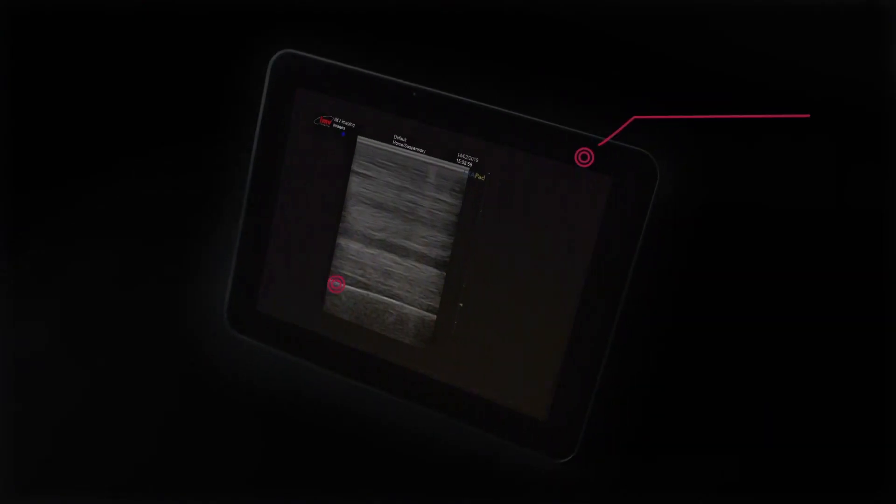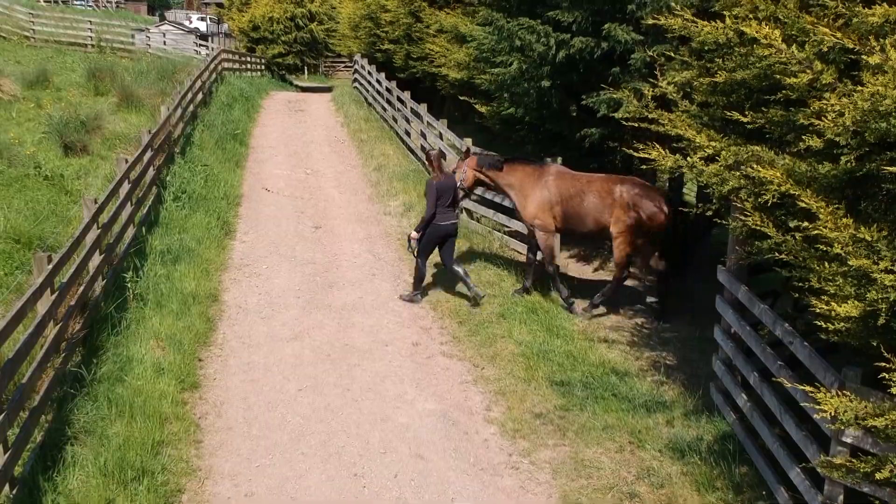Introducing the Exapad Ultrasound Scanner from IMV Imaging — putting excellence at your fingertips with an innovative design and exceptional image quality, enabling you to diagnose quickly and accurately.